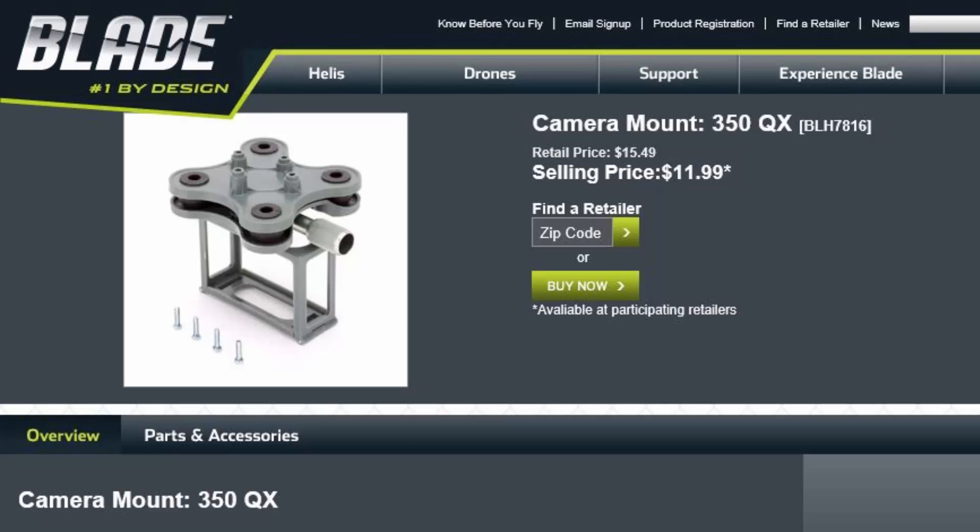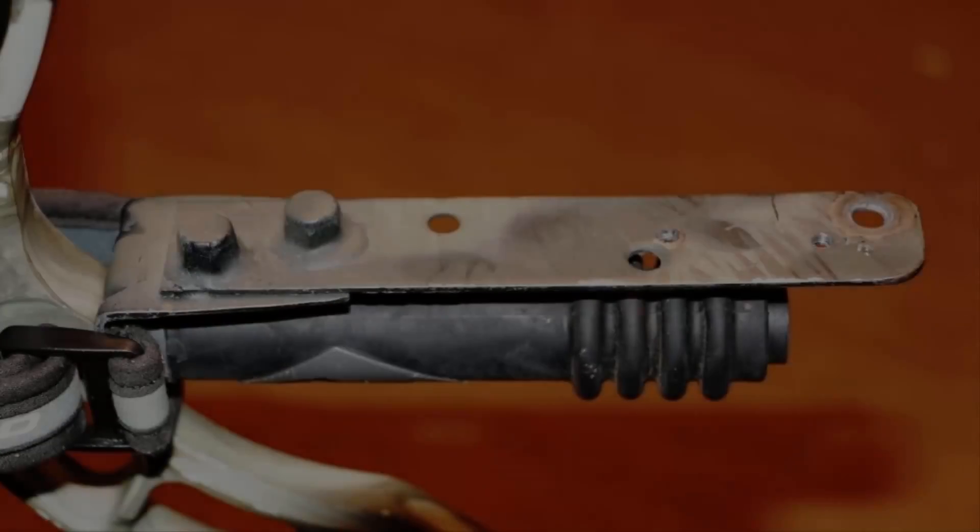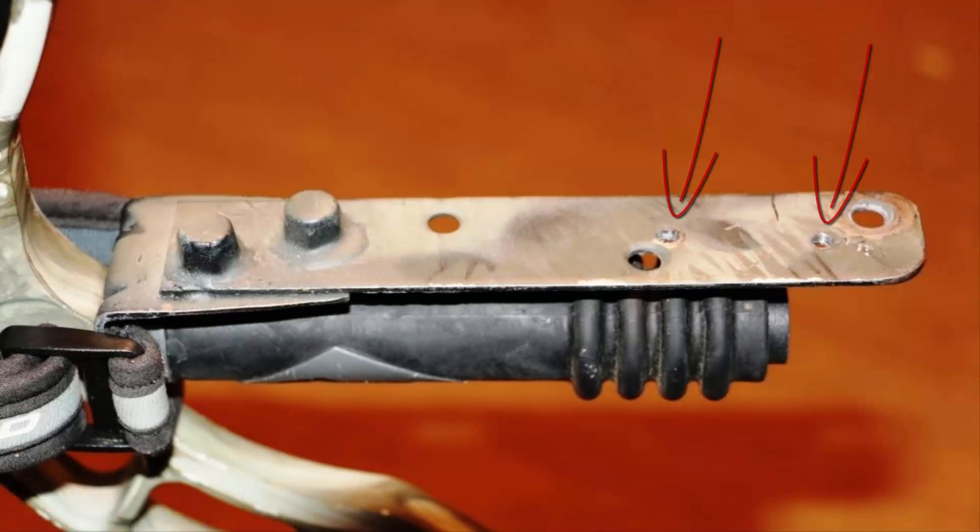This is a system that you should be able to find readily available online or at your local hobby shops, and they're not very expensive — I spent about $12 on this one. Once I got it, I ground down the pieces that were in the way, drilled the holes out bigger, and drilled some matching holes in my mount.